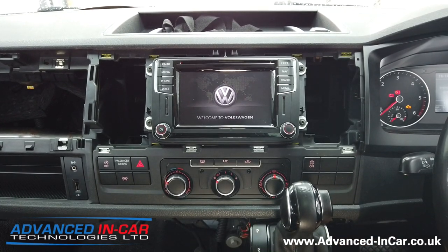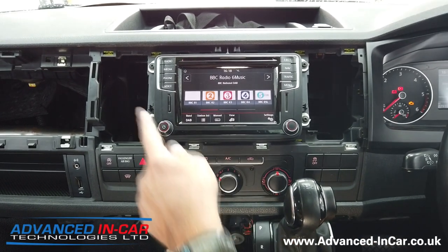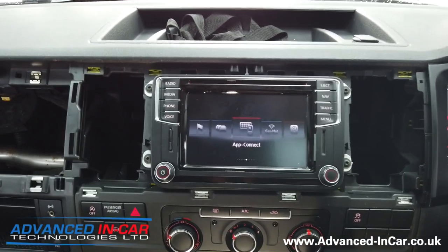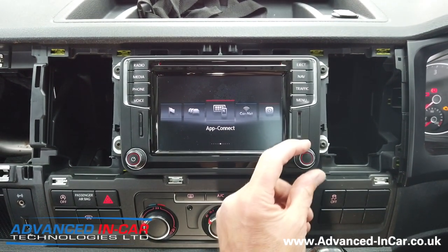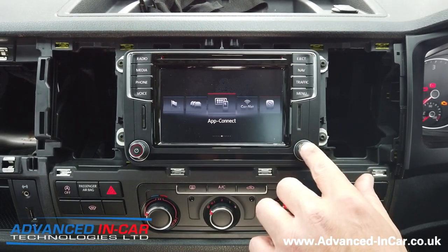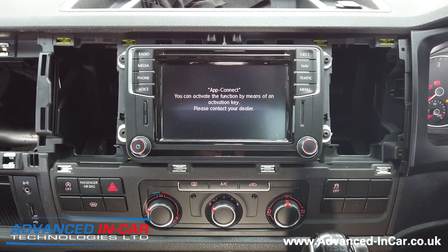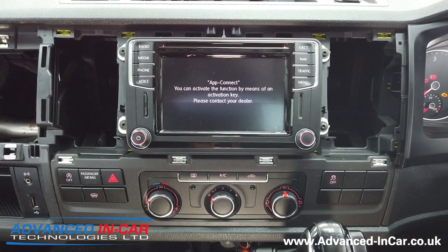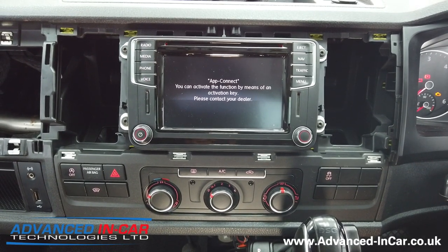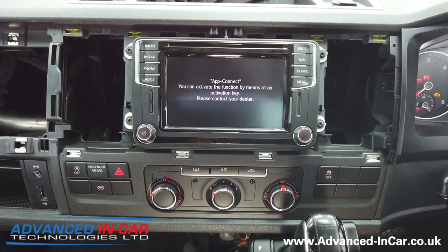What we've got here — just waiting for it to boot up — you won't be able to get some of the functionality if it hasn't been activated by the main dealer. You won't get app connect, you won't get voice control, and a couple of other things. So you can scroll through the different options here. App connect — you push the button and it will say you can activate the function by means of an activation key. Your dealer, in this case, is us — we have main dealer status and we're a VAG approved workshop. We're going to connect up the VW computer, activate app connect, and show you what it can do.